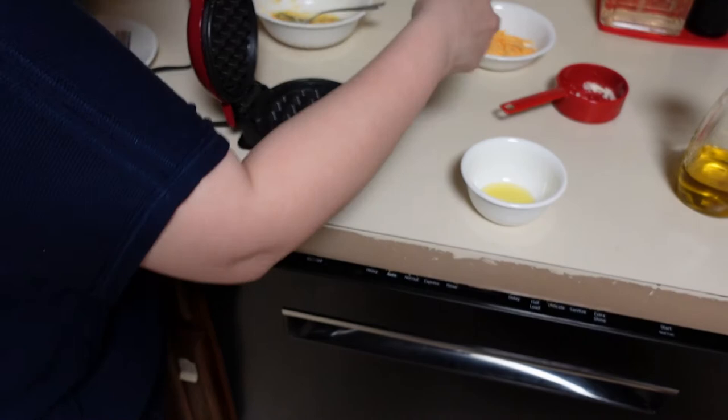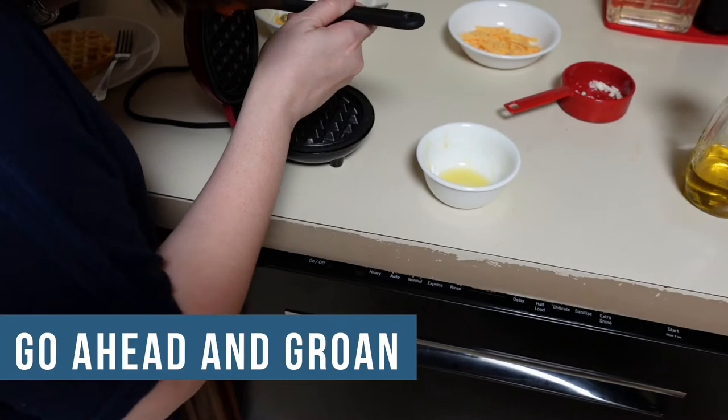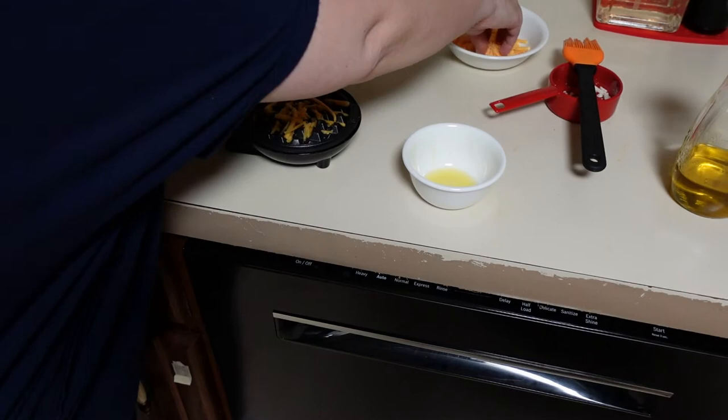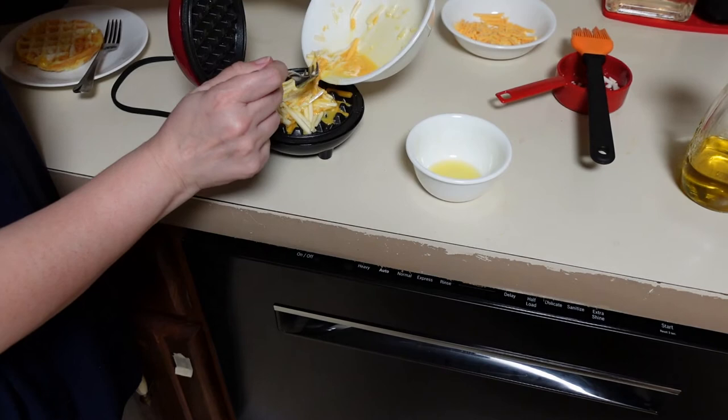I was thinking I need more olive oil. We all need more olive oil. This one seems to have more cheese and less egg, so that'll be the good one.